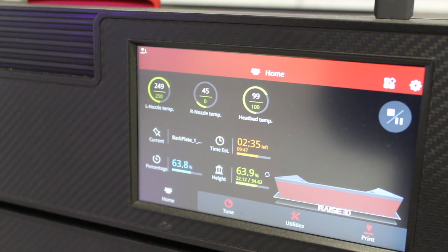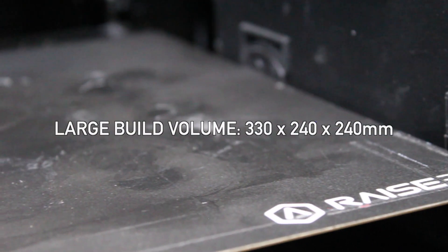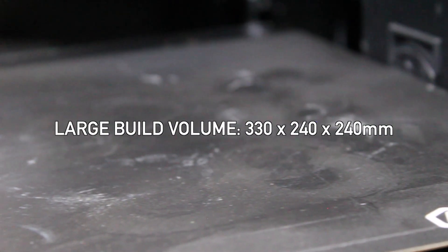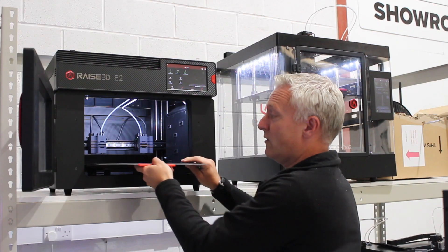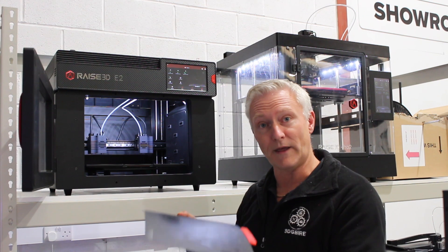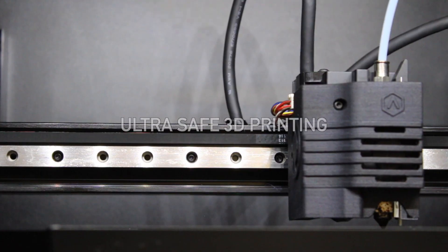It's got a digital touch panel for intuitive user experience. It's also got auto bed levelling to ensure first layer adhesion. It's got a large build volume of 330mm by 240mm. For ease of removal of prints, we've got a flexible bed, which is just magnetically held in place.